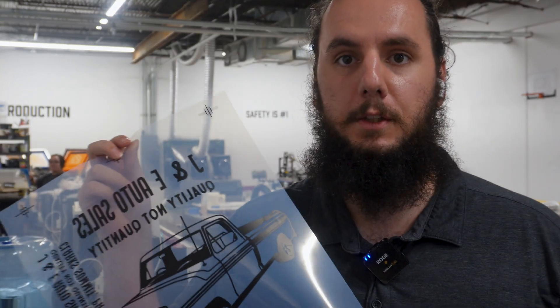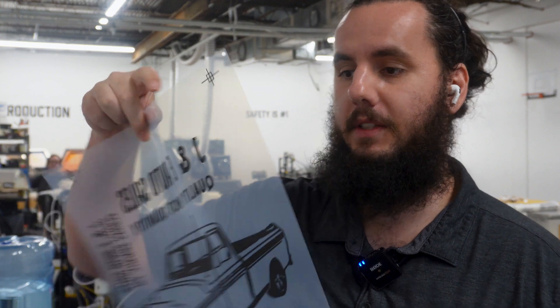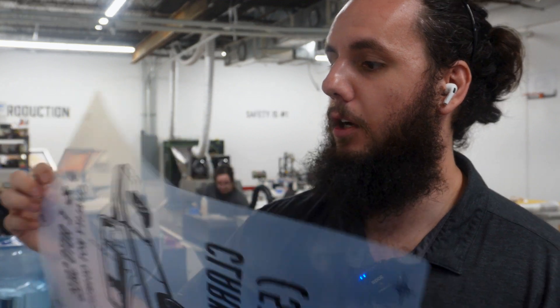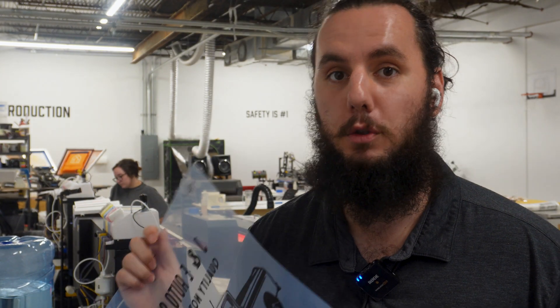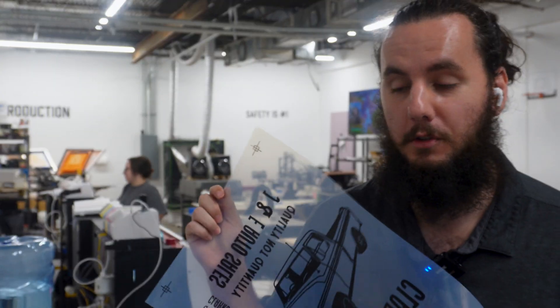Quick introduction for those of you who don't know — this is a screen printing transparency. It is a negative of the design that you actually want to screen print. It's printed on a clear-ish matte film, and the big thing is that the design is 100% completely black. You cannot see through any part of the design, and that's going to prevent the UV light from passing through and give us that perfect stencil we're looking for in our screen.